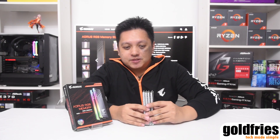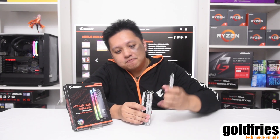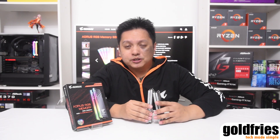What's nice about this is that if you have two systems, you can split them — eight gigs on one, eight gigs on another — running like a dual channel. Well, typically it would be like running an Intel system.